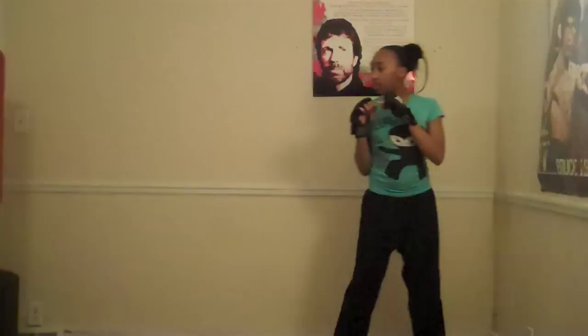And it's going to look like this. And that's how you fight like a girl.